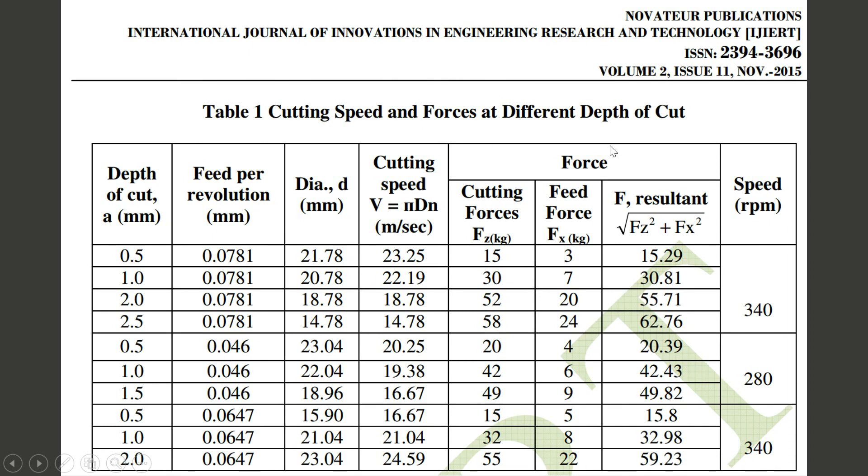This table was obtained after the experiment and is taken from a journal paper. It shows the variation of forces with cutting speed, feed, and depth of cut. The depth of cut is listed here, feed here, and speed at the end. The forces shown are the cutting force Fz and feed force Fx; Fy is not considered because it is very small.